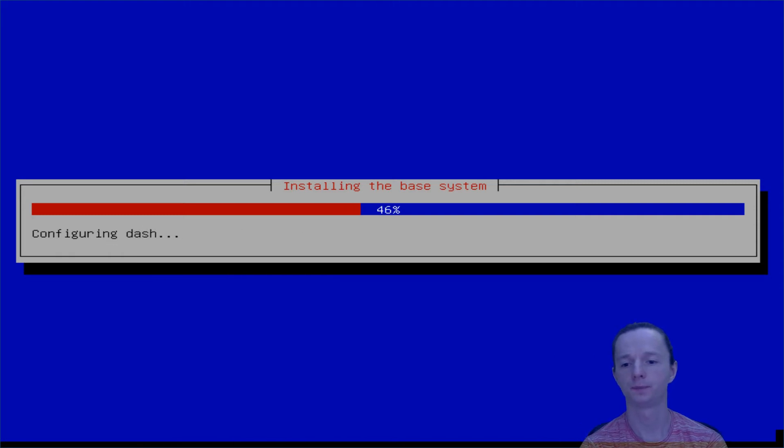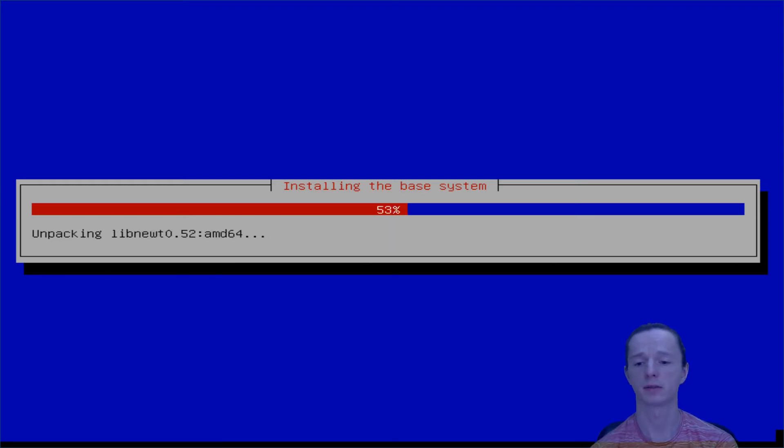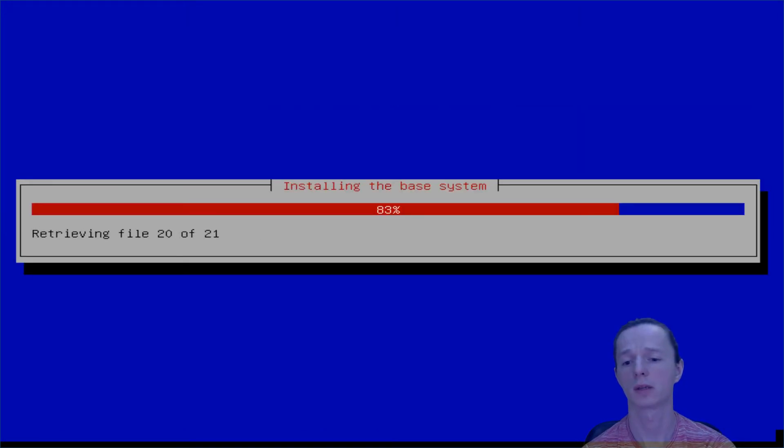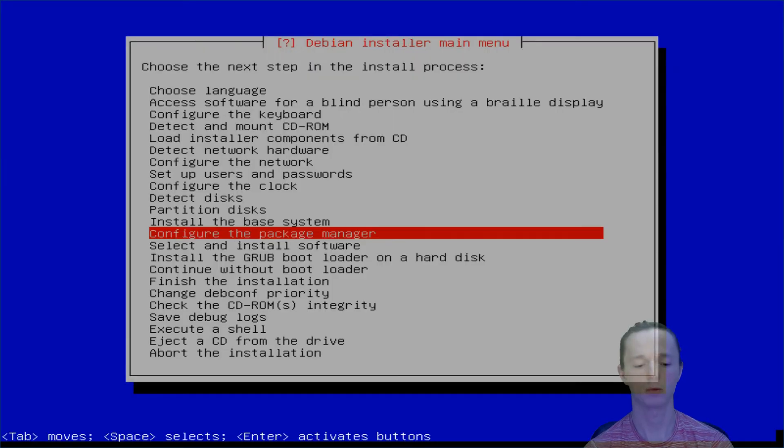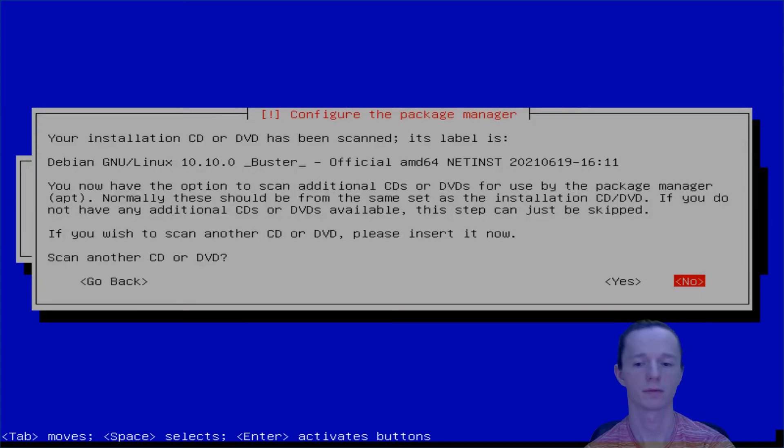If you know the Debian installer, you can install the system really fast. Of course, if you're going to do a desktop installation, it's gonna download all the packages and it will take some time. But now we're performing only the base system installation, so everything is on the small ISO from Debian.org. It's really quick — I would say it's much faster than a Windows installation.